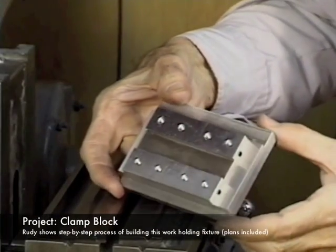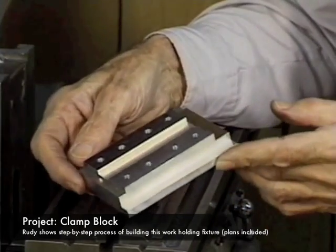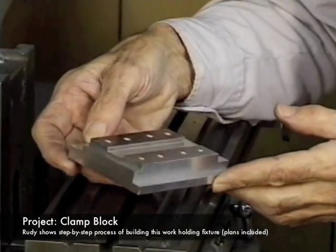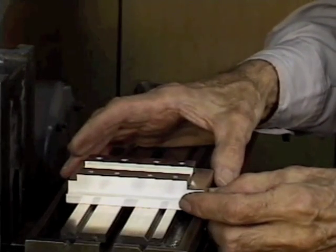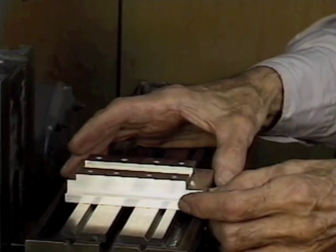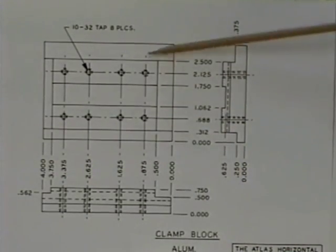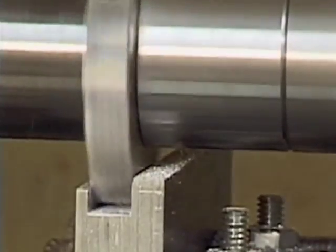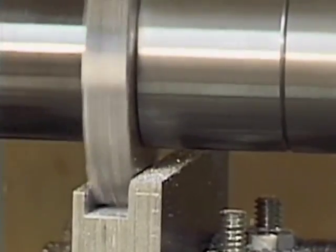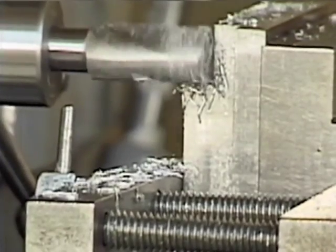Rudy actually shows us how he uses the mill and goes through the process of making a fixture that he calls the clamp block, which is basically a simple work holding fixture. The clamp block does come with a set of plans in the video. Rudy goes through the construction methods of this clamp block and uses both cutters and end mills during the process, so you can kind of see how you can use either a cutter or an end mill to make similar cuts.